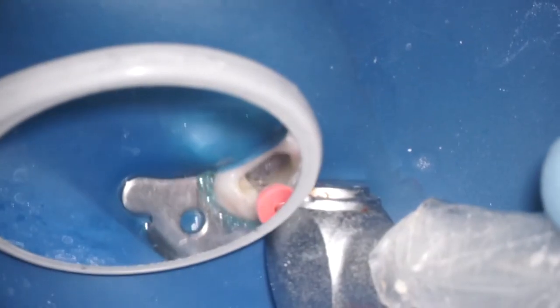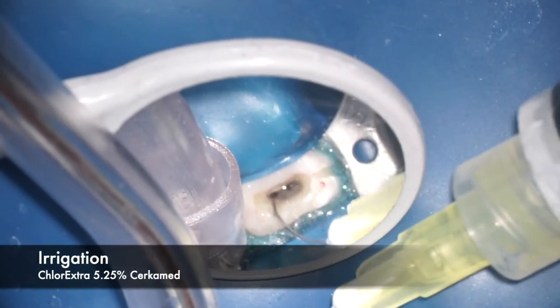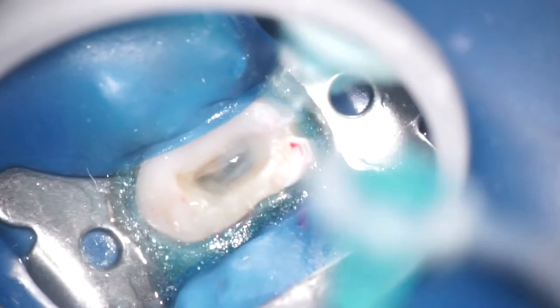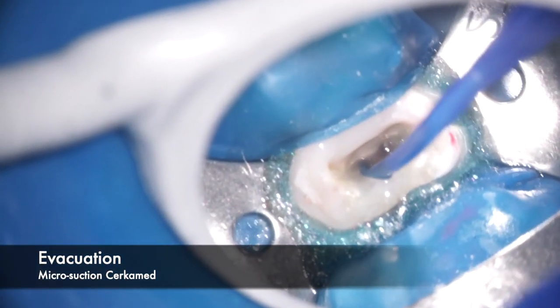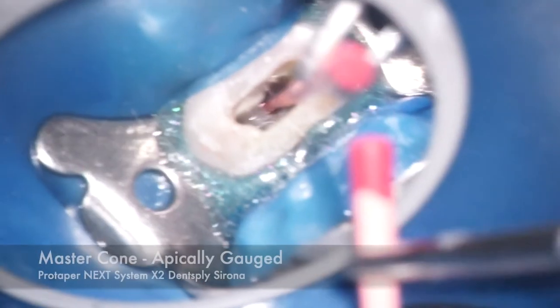After gauging, we continue our shaping process to remove possibly some small remnants of GP still along the canal walls. We also notice that both canals are joining together, and possibly that's the reason why the instrument separated in the first place — at the junction or slightly beyond it.